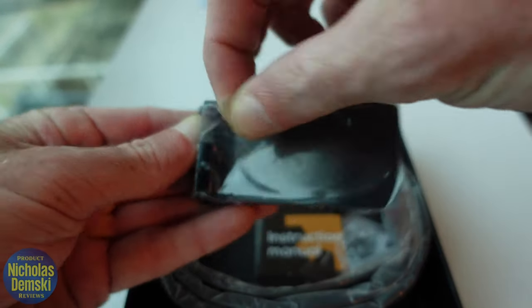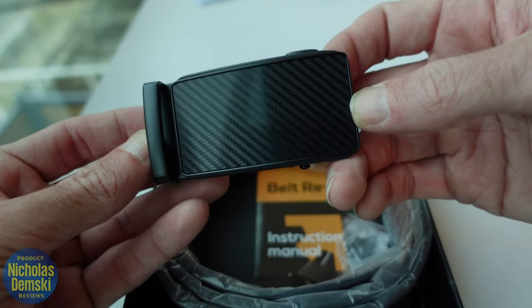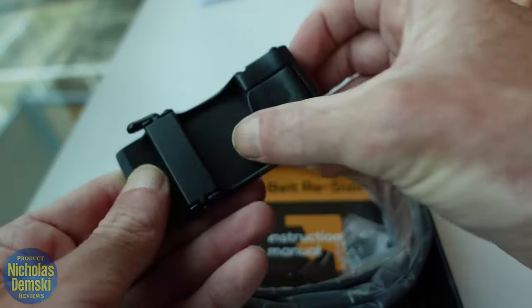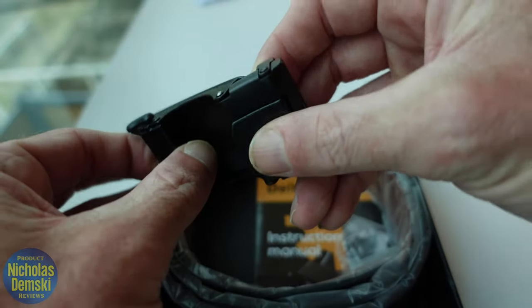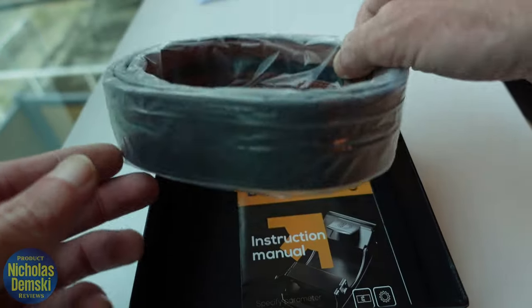Let's peel that back. I really like this carbon fiber print right here — it looks really cool, and this feels pretty heavy duty too. This is not a cheap piece of material. Here's the back of it; it's got some loops and some straps. I still don't know how to use this yet — I'm going to have to read the information on how to put it together.